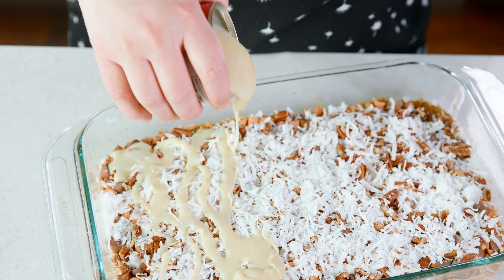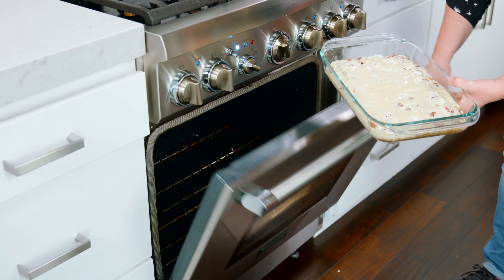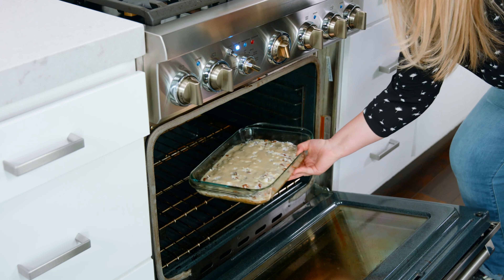Now the glue that's going to hold all these layers together is sweetened condensed milk. Drizzle a 14 ounce can of this over all those layers. Pop that into the oven where it's going to bake for about 18 to 20 minutes, or until the top gets a nice rich golden color. Let those cool completely before you slice them up and you are ready to eat.